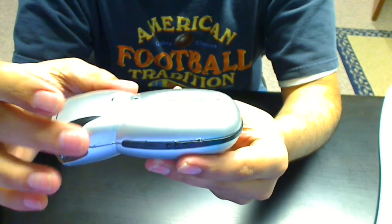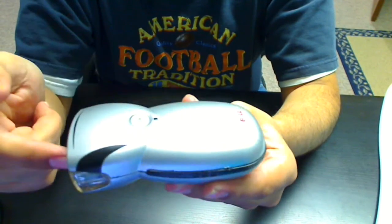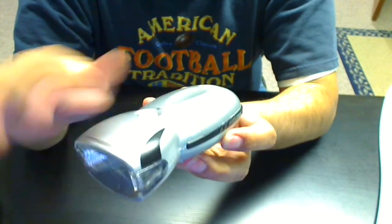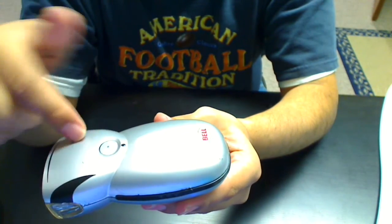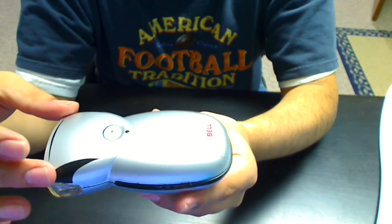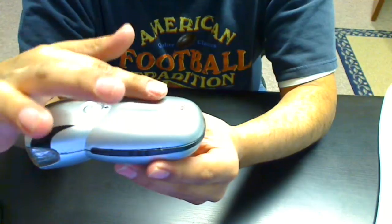The top shell is what comes off, and the top shell slides off towards the back. The front being where the light is, and the back is where this little Bell sticker is, which may have rubbed off on yours. What you're going to do is push this front top shell back — the top shell comes off and moves back.